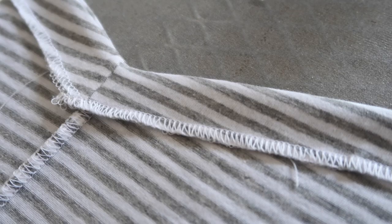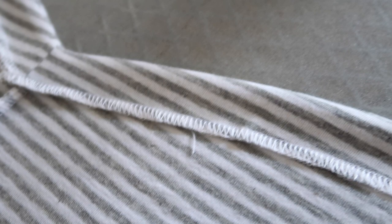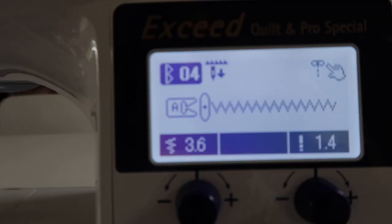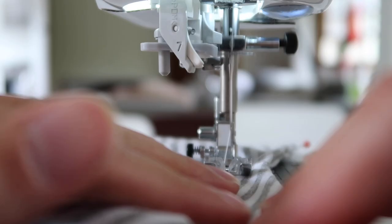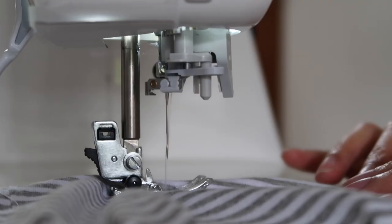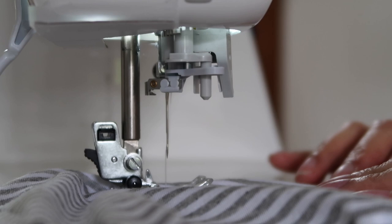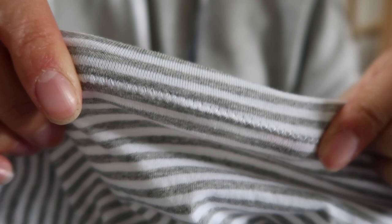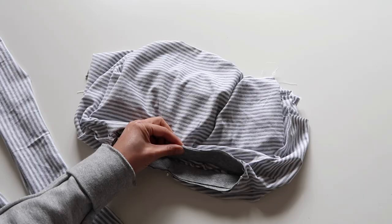I ended up leaving my sleeve hems raw, but if you'd like to finish yours, press them up and hem them at the same time as the top. If you have a coverstitch machine, this is the best time to use it; otherwise you can use a twin needle or a zigzag. If you're a beginner, I'd suggest starting with the zigzag — it will be easier than a twin needle. Please don't be tempted to do a straight stitch here because you will regret it later; the stitches will simply break because your knit fabric needs to have stretch in it.